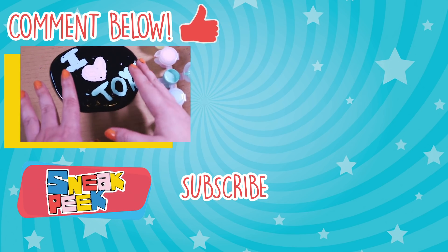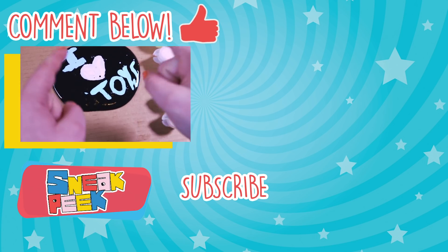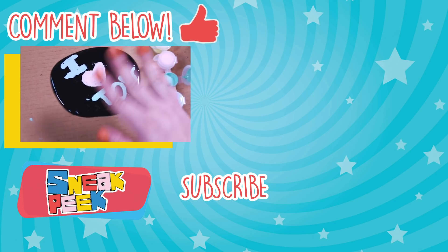Alright sneakers, not only do I love toys, I love you guys as well. Thank you so much for watching! Don't forget to subscribe, hit like, and leave a comment with what you would draw on your chalkboard slime. That's it, and I will see you next time — bye!